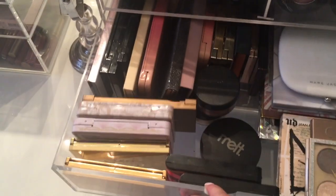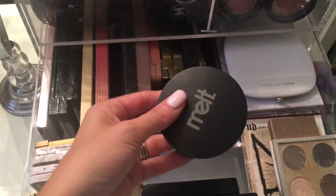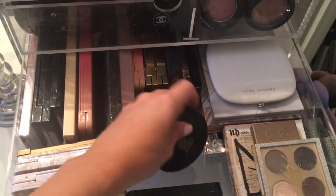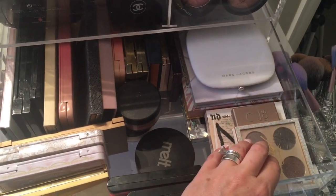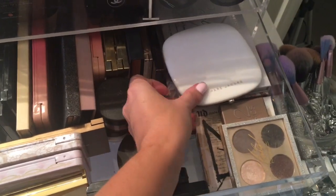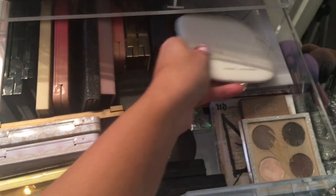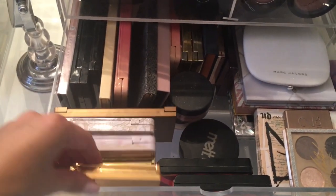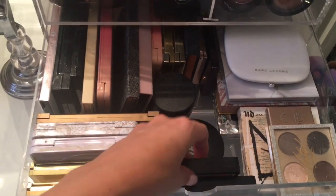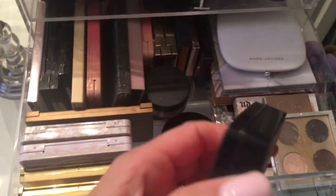And then in the third drawer, we have some more palettes. I have the Melt Cosmetics highlighter in Stargazer, and this is the Mariah Carey eyeshadow palette. This is one of my favorite bronzers — the Marc Jacobs Tantastic. So I keep a lot of palettes in here and some good highlighters — these are the holiday edition MAC that came out. The Whisper of Guilt — that's a really pretty one.